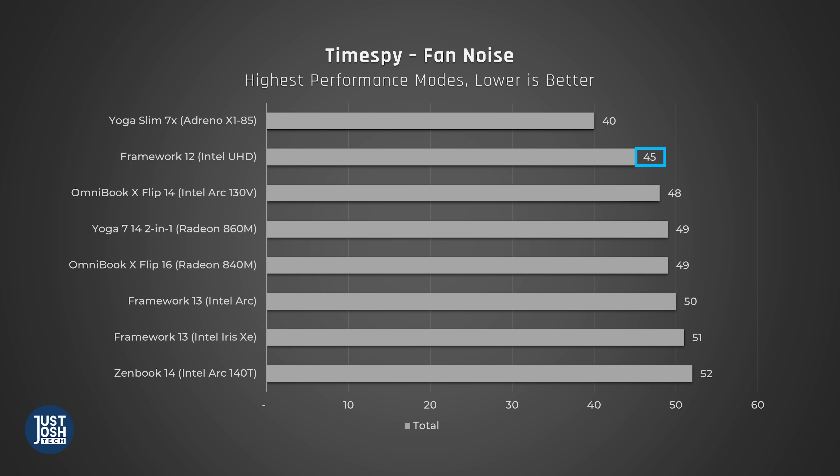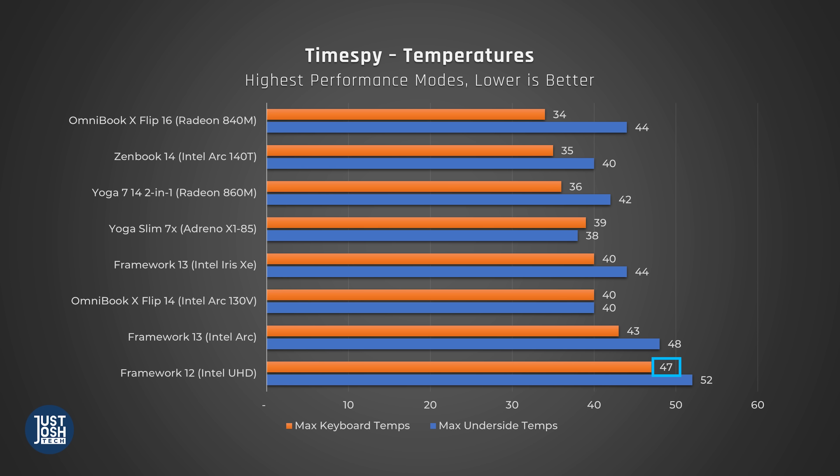One thing that does make the fans more noticeable if you are in a quiet room is that they do turn on and off — that change in volume is a bit jarring. In graphical tasks, it's a similar story: relatively consistent fan noise with a very warm chassis, especially on the underside.